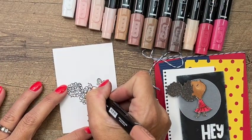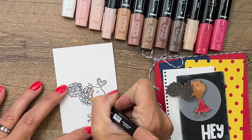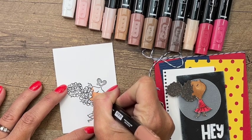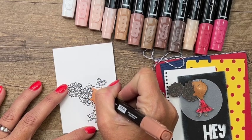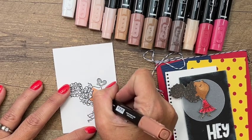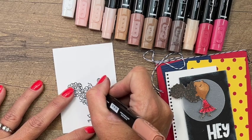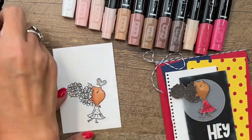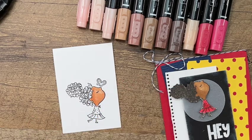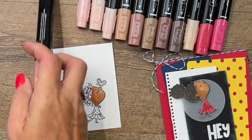I'm also using Real Red for her dress. Let's start with her skin - I'm going to go a little bit lighter at the top because she's facing up, so the light would be towards the top. I'll layer on a lot of color down towards the bottom and then just flick some color up there again. You can also take your color lifter and remove some of that color at the top so it'll be a little lighter. Let's add a little more shadow down here.